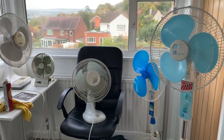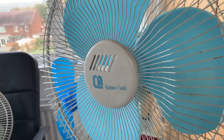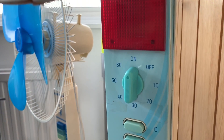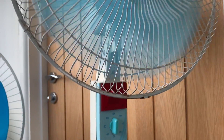Over here we have a pair of vintage pedestal fans which I managed to pick up the other day. The first one is a Goldenfield CA brand, which I've never heard of before, but it's actually got an on-off timer there for an hour. You can see that light illuminates when it's switched on — I'll shoot you a clip of that running now because it's pretty cool.